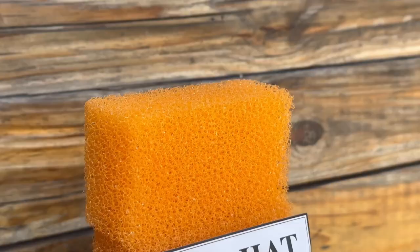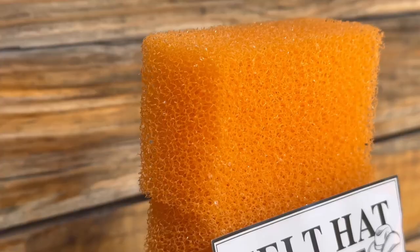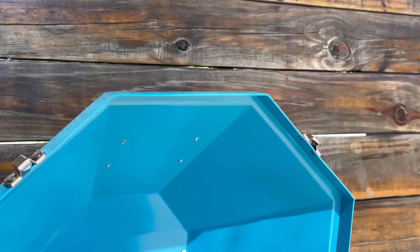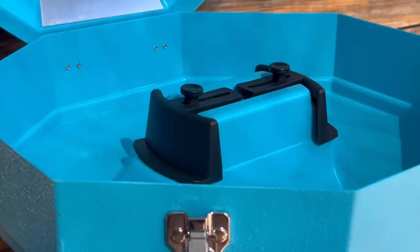At Greg Grand Saddlery, you will find the Hat Retainer and Hat Cleaning Pads, which are the perfect combination for keeping your hat clean and protected all year round. Together with the Fort Worth Western Hat Carrier, your cowboy hat will be protected while travelling on the road and in between everyday wear.